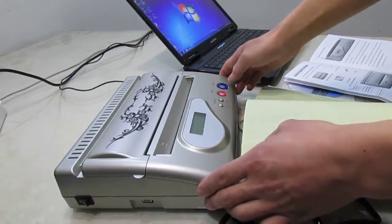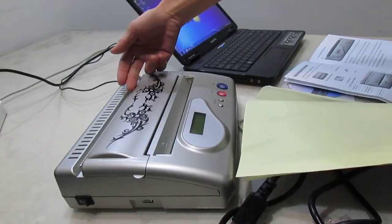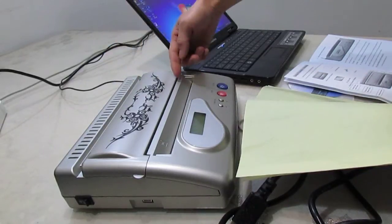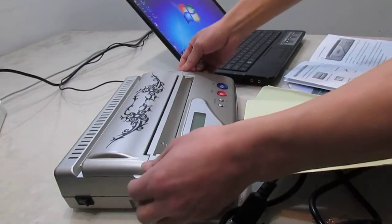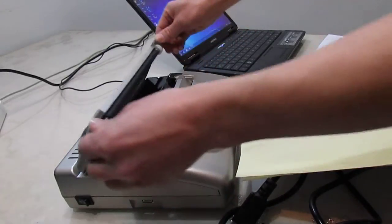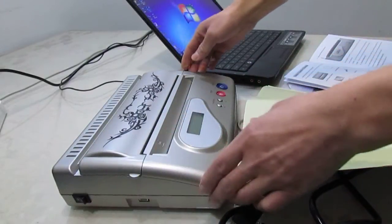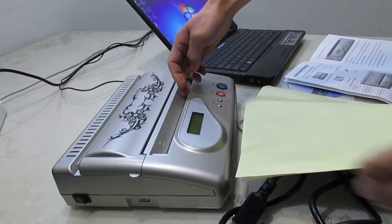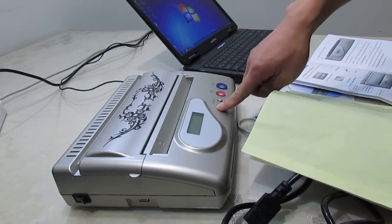Now, let's introduce the tattoo transfer machine carefully. This is the input mouth. This is the output mouth. Cover, document feeder, document output mouth, operation panel.